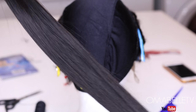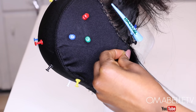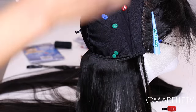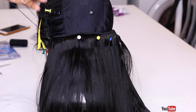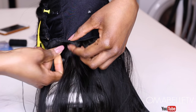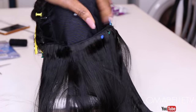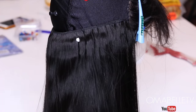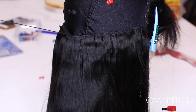Now start sewing in the bundles using the same method — you just put the needle through the cap and the weave, loop it around and secure it. While sewing down the bundles, I always double up the webs so it will add a lot more volume — I always join two webs instead of using one. I also don't like cutting the webs so as to prevent shedding; I try to avoid cutting the webs as much as I can.